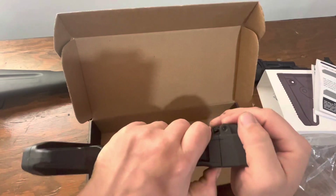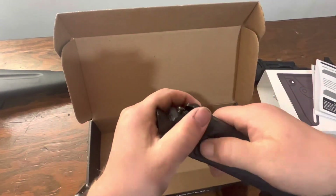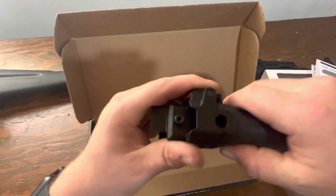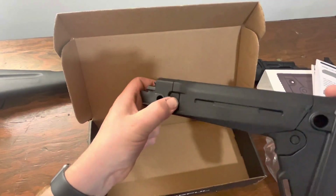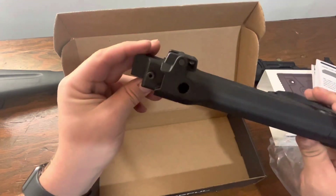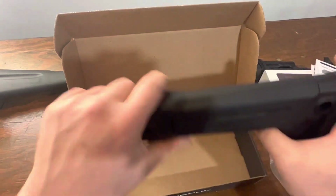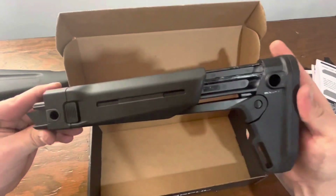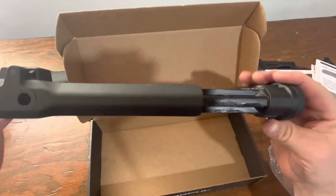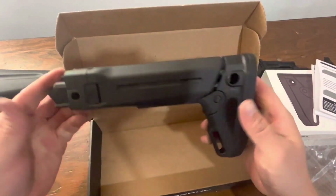Another feature is that it is side folding — it's an option, kind of an added bonus. I'm more interested in the adjustable stock nature, so I can get it to a real compact length or I can stretch it out.